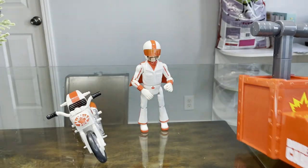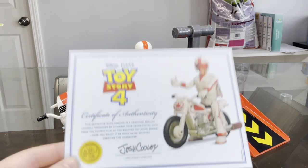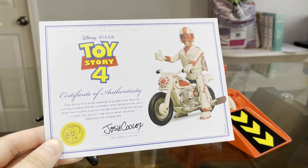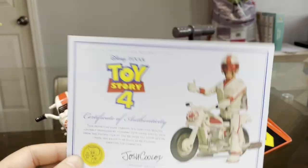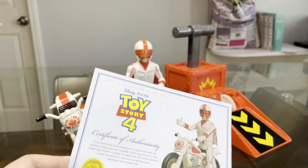I absolutely love that. This definitely feels like it's more movie accurate than the Disney Store one that they released back in 2019 when Toy Story 4 was releasing. And of course we got the Toy Story 4 Certificate of Authenticity for Duke Kaboom. This is the second Toy Story 4 Signature Collection toy I have — the first one's Bo Peep — and I'm very proud to be owning this toy.